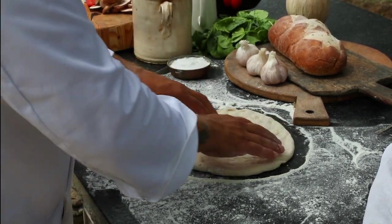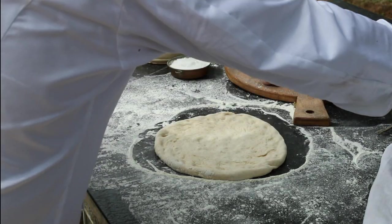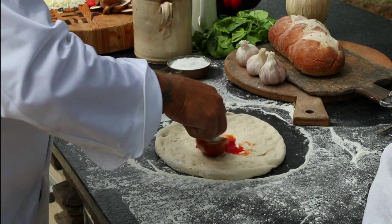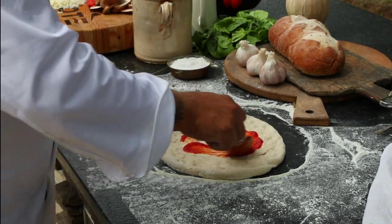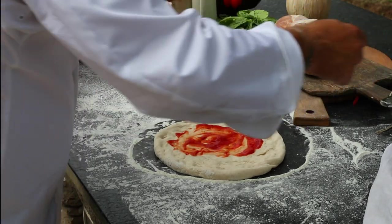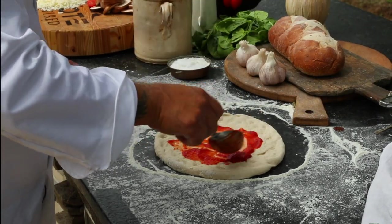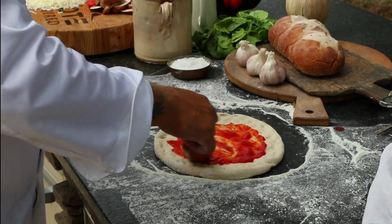That's pretty good — 10, 12 inches is perfect. Now's the time where you can personalize it, so you can just take and put your favorite ingredients. It's really important to keep the ingredients away from the edges, because we're going to need those edges to be dry so that when we fold them over, they'll stick together really nicely.